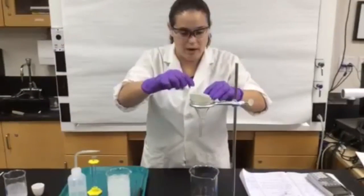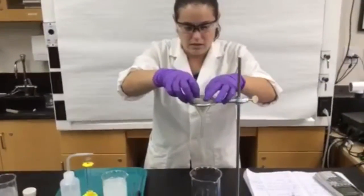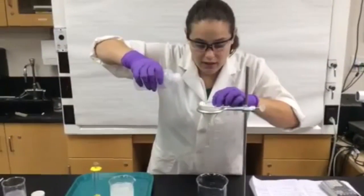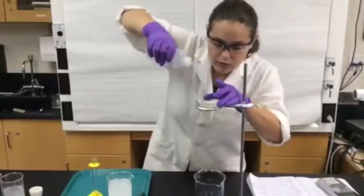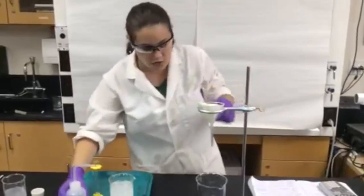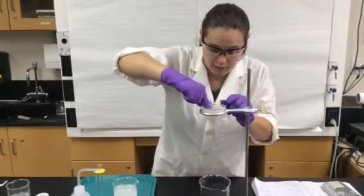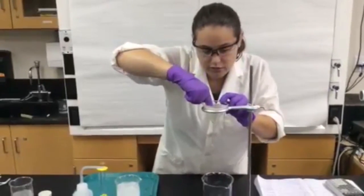Now to get it to stick right in there, we actually have to get it wet, otherwise it's going to pop out. So we're going to take your wash bottle that has DI water in it and squirt a little bit all over the filter paper. Some of it's going to start to drip down through the funnel — that's perfectly fine. Then take one finger, hopefully a gloved finger, and press the filter paper onto the edges of the funnel.